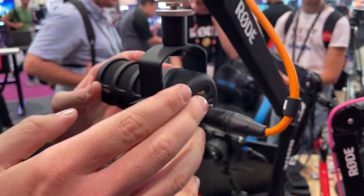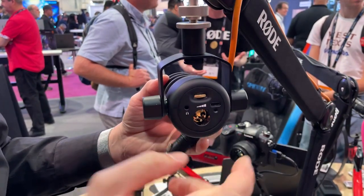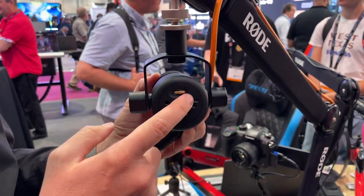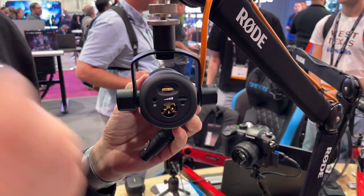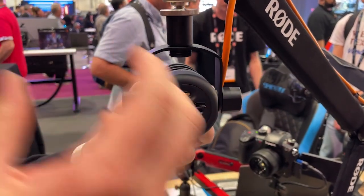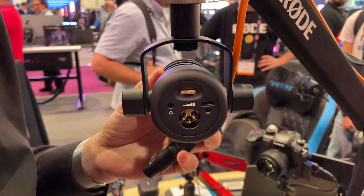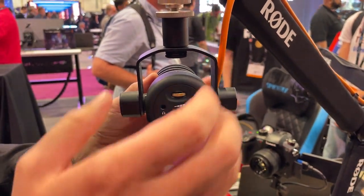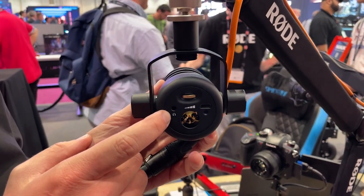First of all we have the PodMic USB. This is everything you love about the PodMic — you've got your XLR output but also a USB output, so you can run this straight into your computer or even into your iPhone or Android device. It has onboard digital signal processing, all of the great AFX processing you know from Rode Connect software and Rode Central, right on the unit itself, and it has zero latency monitoring via the headphone output.